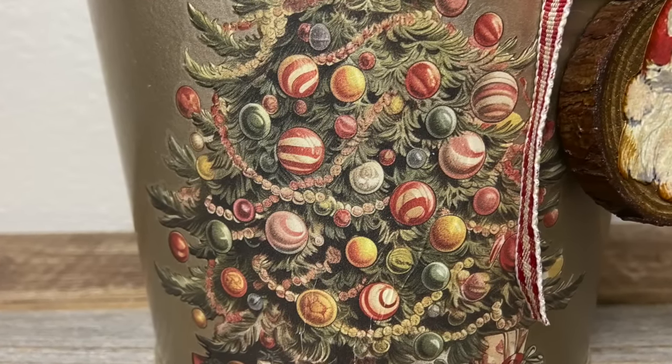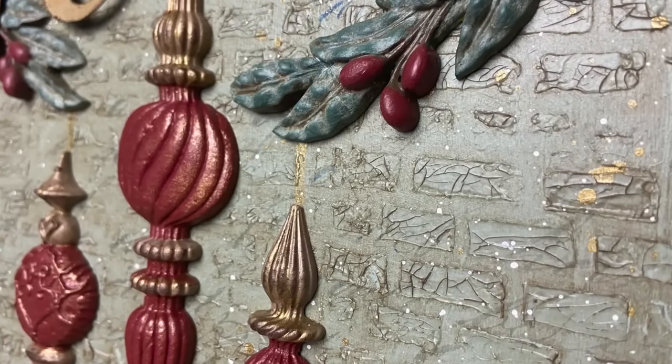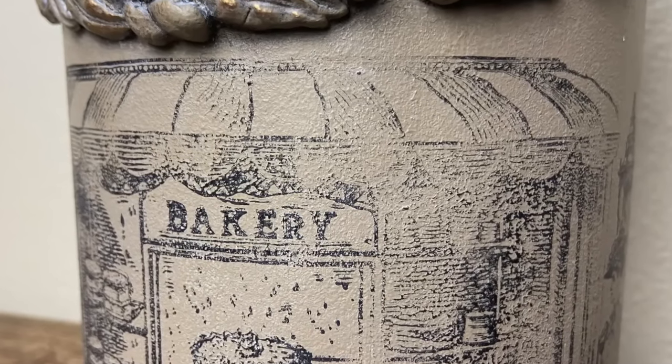It's create day, my friends! Welcome back to another video. Today I am making over four thrifted items that will hopefully inspire you for your next project. Let's get started.